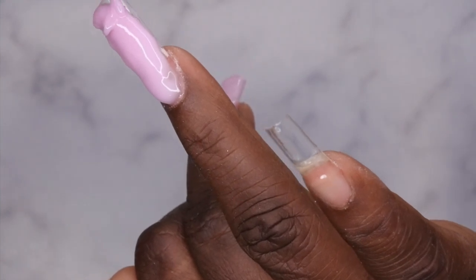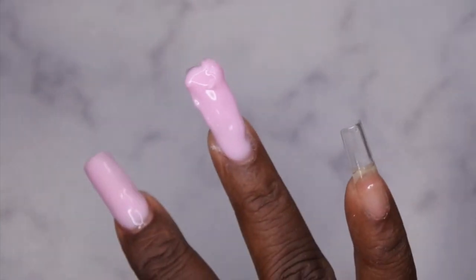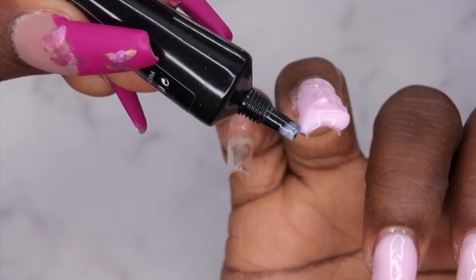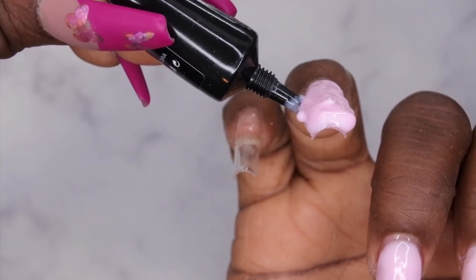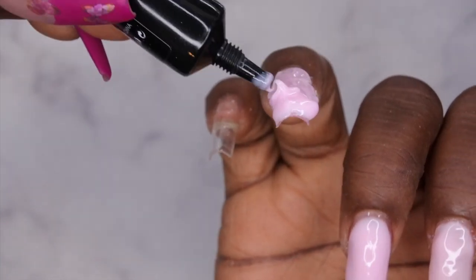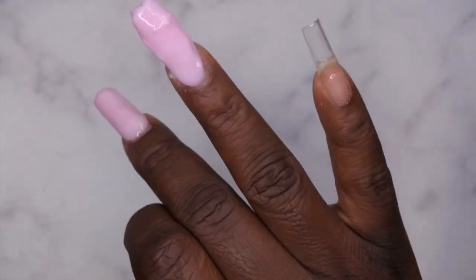Once I finished getting all the gel on the tip, I noticed on this nail there was way too much gel at the tip. So I ended up doing a reverse float method — floating the gel backwards onto the nail, essentially taking some off the tip and getting it back onto the body of the nail.